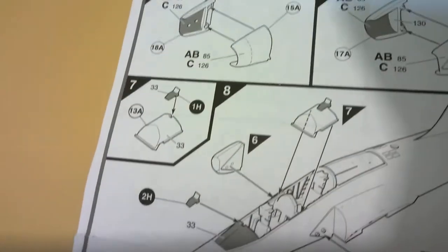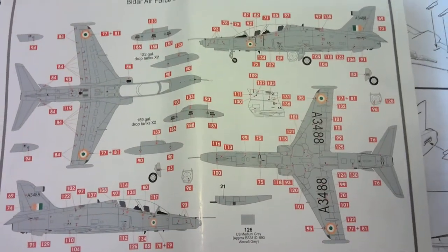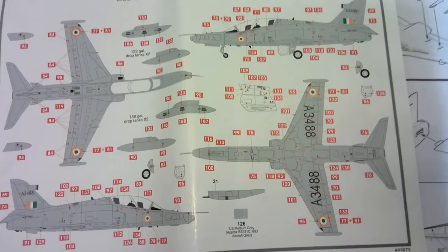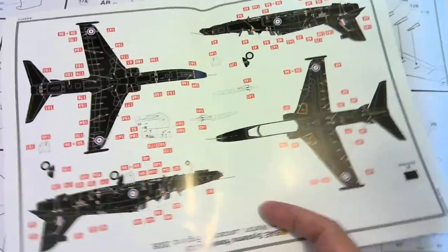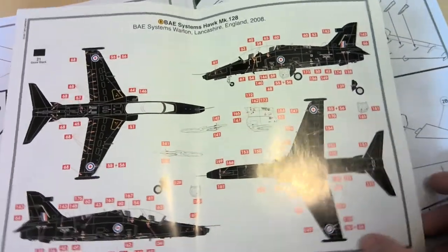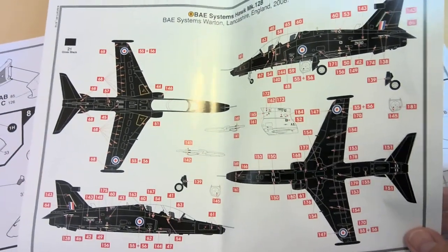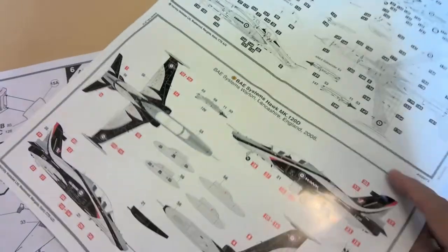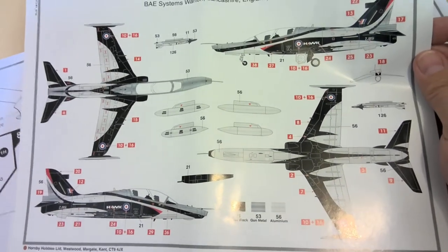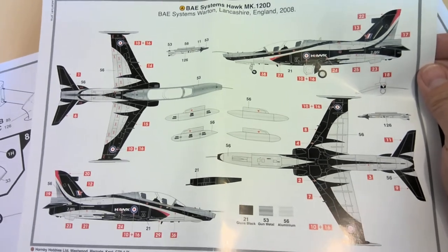I'm going to show you the other options available with this kit. I chose the Indian version, and you can see all those red numbers — the vast number of decals involved. You also had the option to do an all-black British trainer, with lots of decals as well. And then there was the demonstration version, which I opted not to do because of the multiple colors and the excessive decaling seemed a little intimidating.